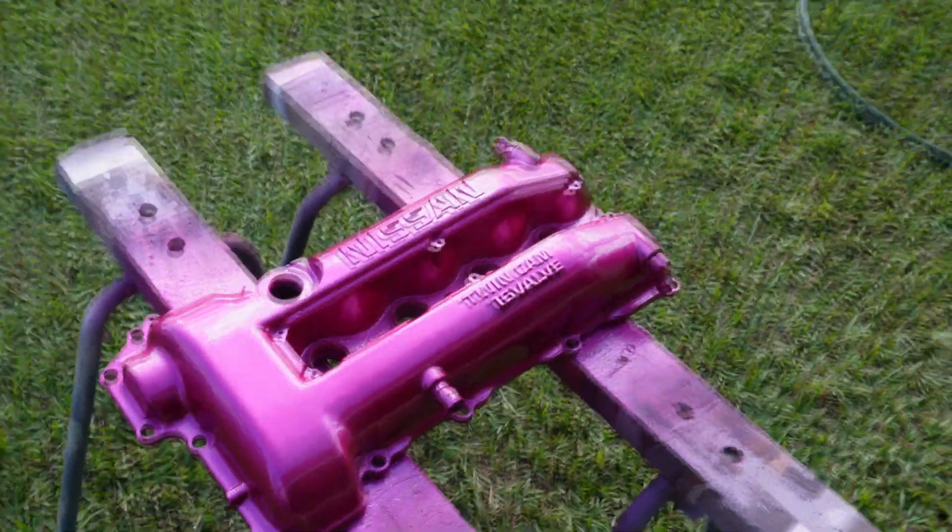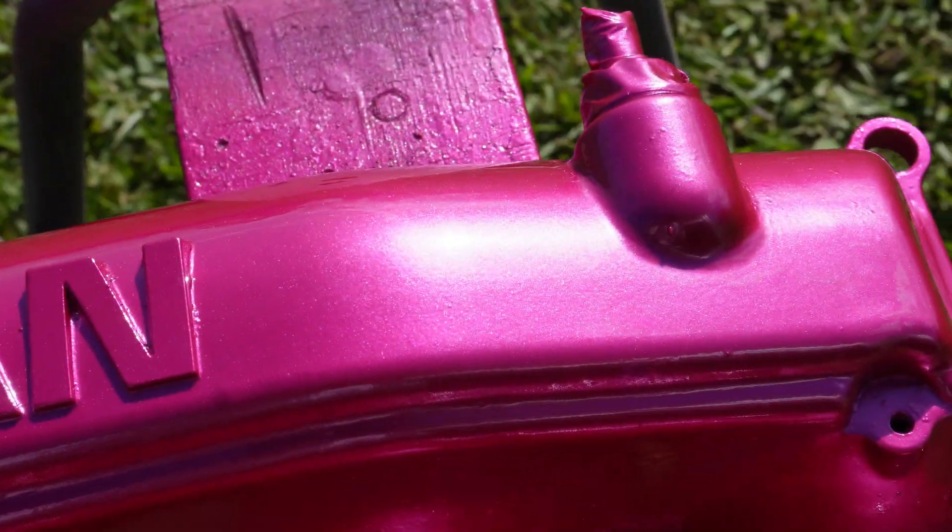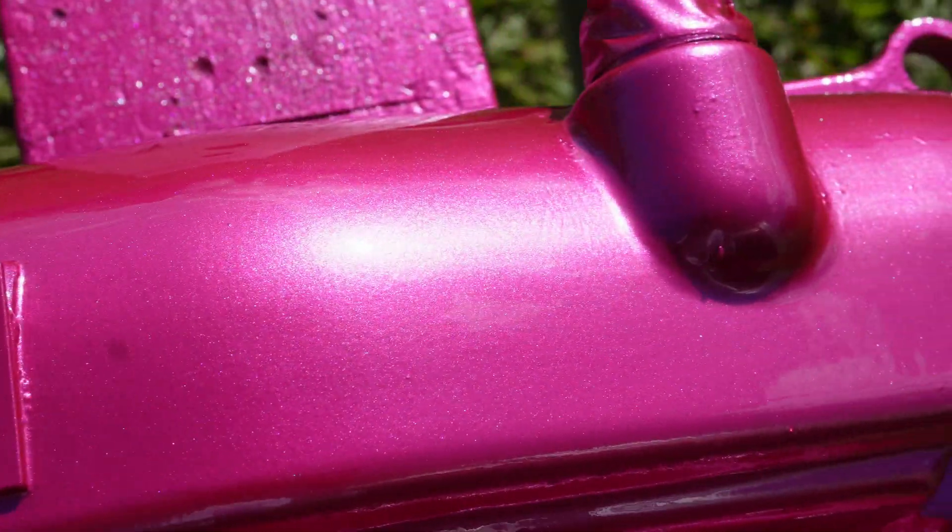I'm very happy with how it turned out. Just finished laying the last coat of clear and I am very stoked. The sun has just come out — perfect timing. I'm not sure if the camera can pick it up, but the finish looks awesome. The clear looks great.